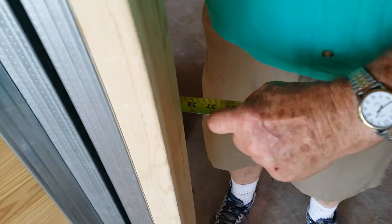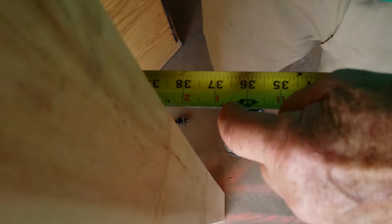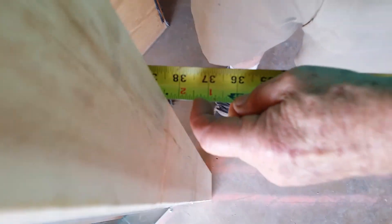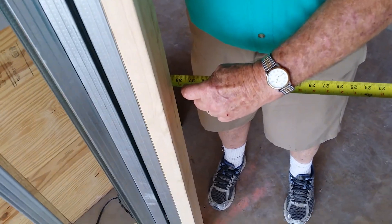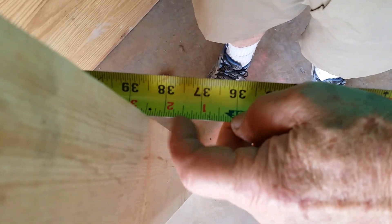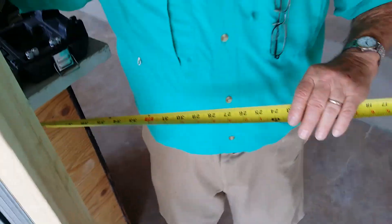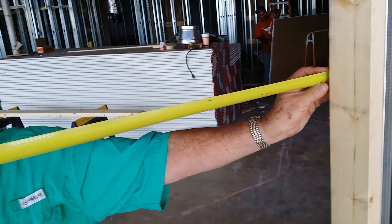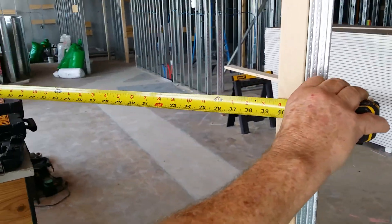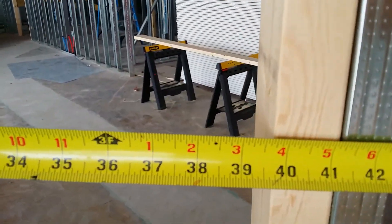With a three-foot door and a three-quarter inch jamb on each side, that gives you 37 and a half inches — the remaining gap is for shimming. From metal to metal, the measurement is 41 inches, and that's what you make your header.